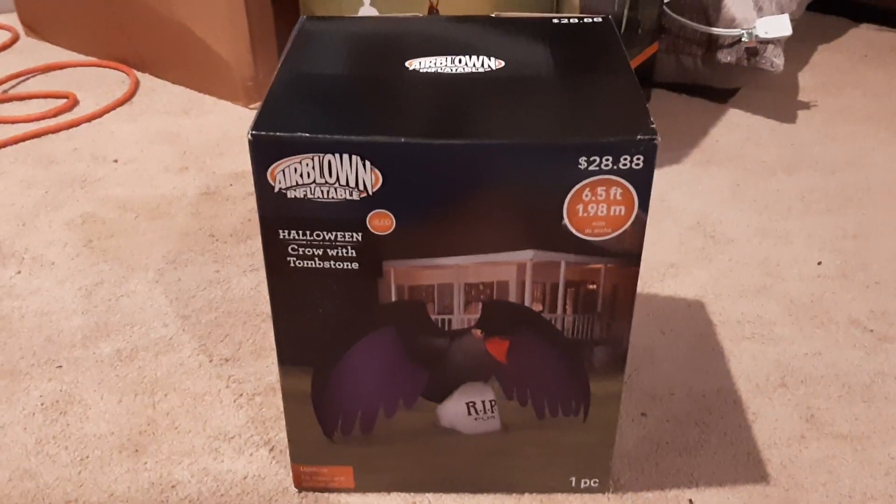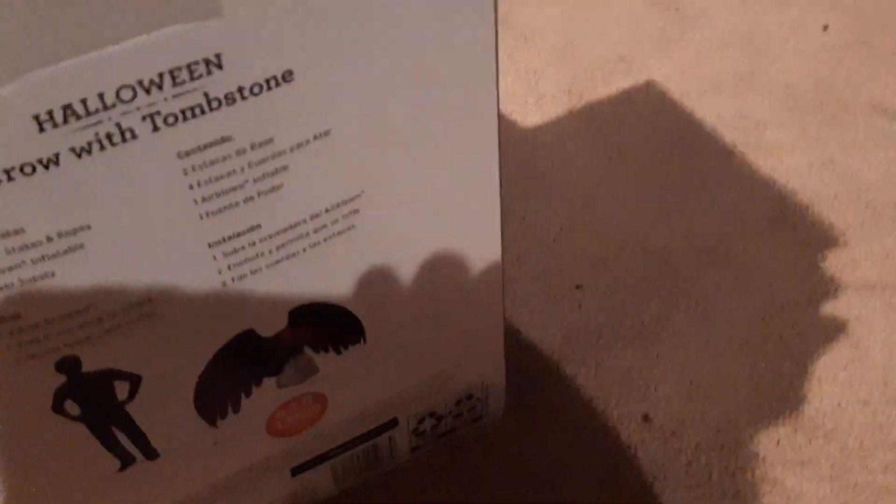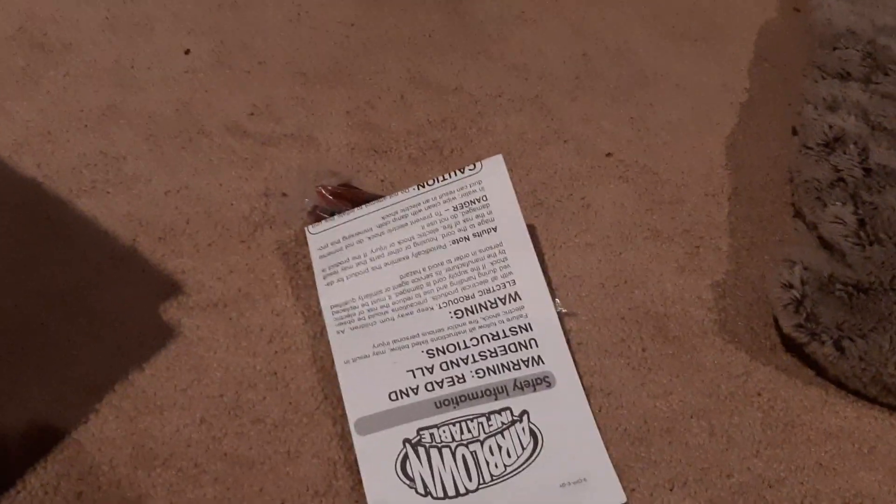Anyway, here's the crow — it has a decently big box, not super big, just what a big cheap fan would have. Let's get it opened up. It doesn't have a double box because it's a cheap fan. I'm going to say it has a medium cheap fan and two LEDs — all the Walmart ones at $28.88 usually have a medium cheap fan and two LEDs. There are stakes and tethers inside; we don't need the instructions. It has a medium cheap fan adapter, so it's going to be a medium cheap fan.